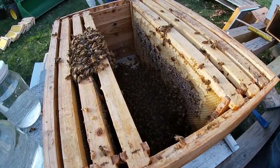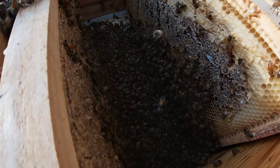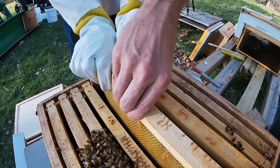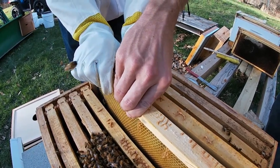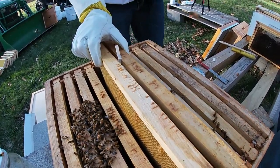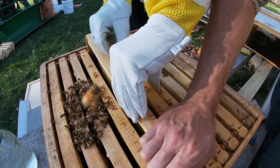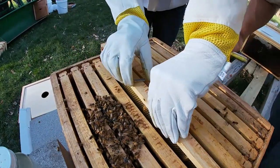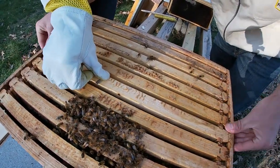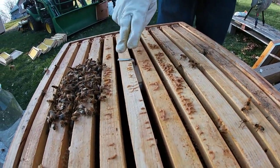Start throwing those frames in. You can hear the sound now - it's pretty awesome. So now we're putting the queen between two frames and kind of squeezing them together. We just wedge the queen container in between two frames like this and make sure there's room for them to get to the marshmallow, which you can see pretty easily right there.